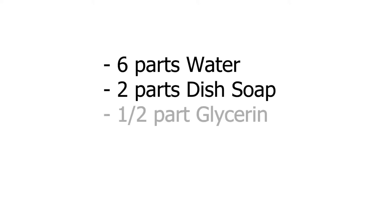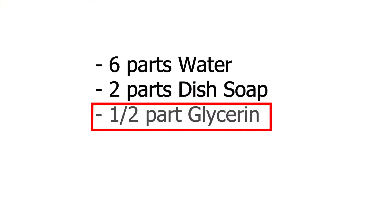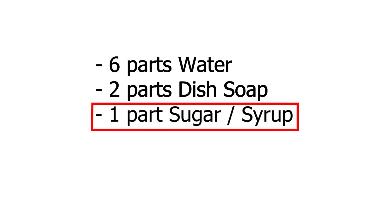The recipe that works best for me uses six parts of water with two parts of dish soap and half a part of glycerin. The glycerin makes sure that your bubbles become more durable and easier to shoot. If you don't have glycerin at home you can also use sugar or corn syrup instead — just use a full part instead of the half part of glycerin.